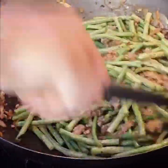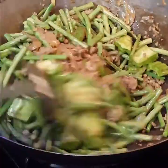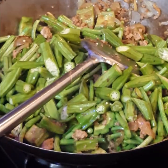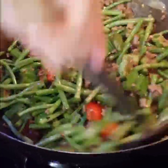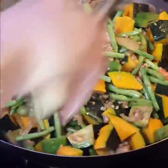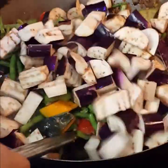And then sitao, the long beans — I put this first because it takes longer to cook. And then the ampalaya, bitter melon, and okra. That completes the greens. Red tomatoes — wow, take a look at that, it's becoming really colorful. Now let's add some orange — the squash. And now some deep purple and white — the eggplant.